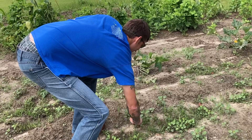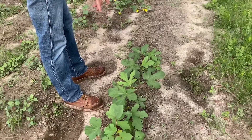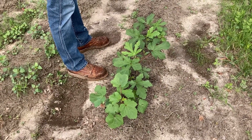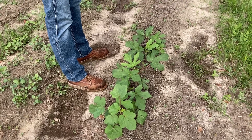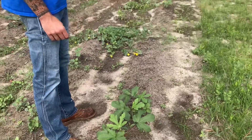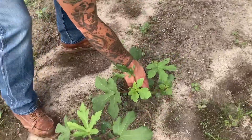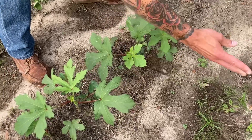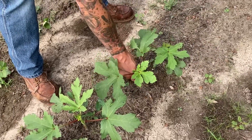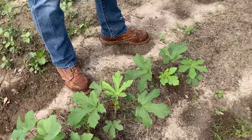We wish some of our other plants would have made it, but we just got so busy with things and couldn't come out here. Right here we have some okra plants. As you can see we had a whole row, but only about four or five plants have made it. We probably need to thin these out, but honestly this is probably too much okra — we're going to be picking okra every day.